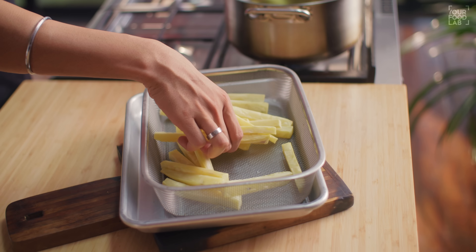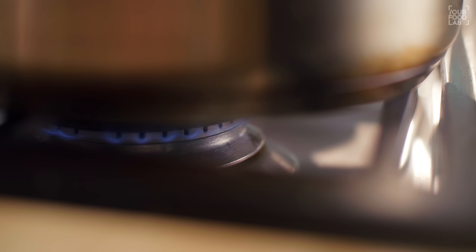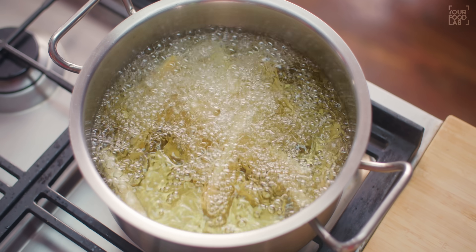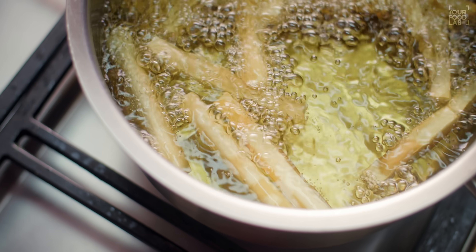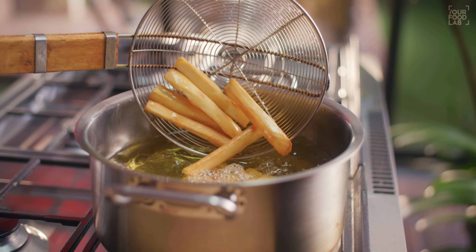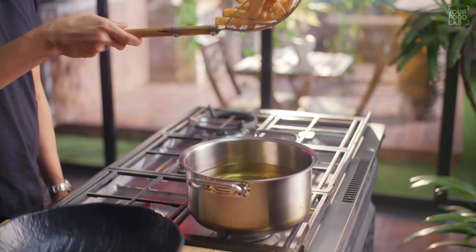We will fry them at 180 degrees Celsius. Add the fries, then cook on low or medium to low flame. If your burner is small, fry until crisp. It will take about 4-5 minutes at this stage for your fries to become crisp. You can see the fries are crisp and the color is also good. At this stage, remove them from the oil, drain the excess oil, and transfer to a bowl.